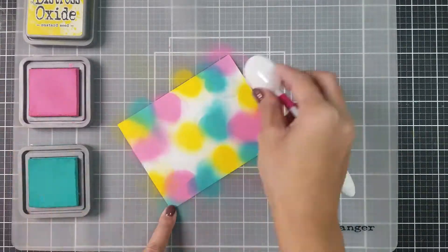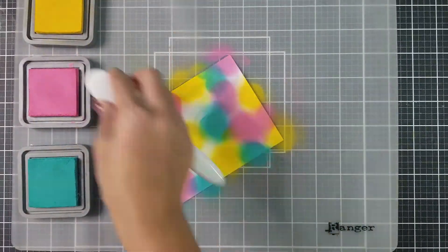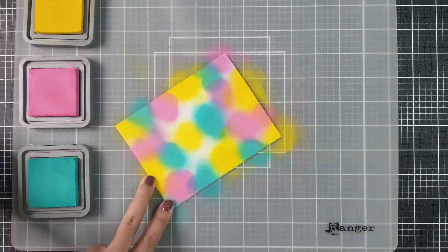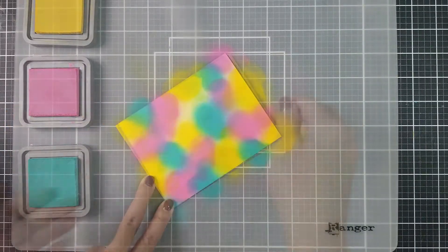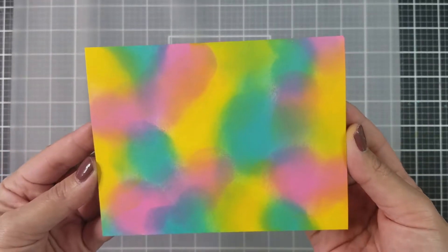The thing I like about this technique is that you don't have to create a perfect blend. You want to spread the ink around the card stock so that there's lots of contrasting colors. Here you can see my ink application — it doesn't look pretty, but the technique is pretty forgiving.